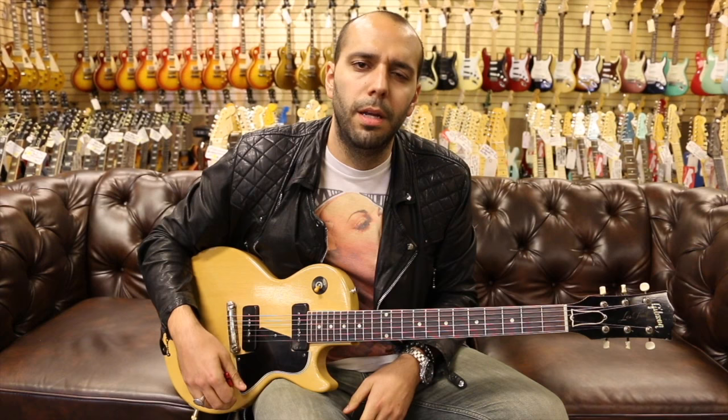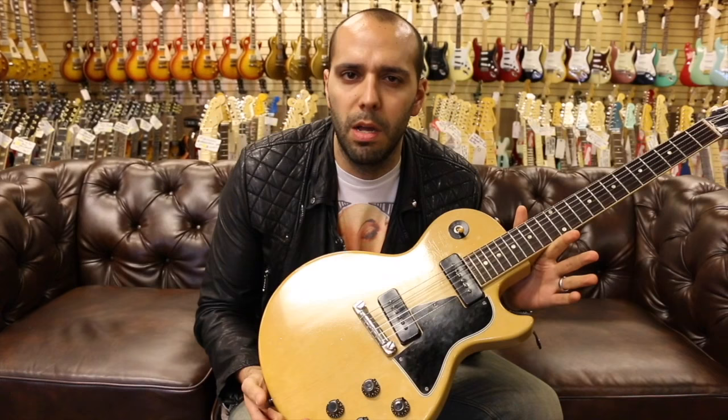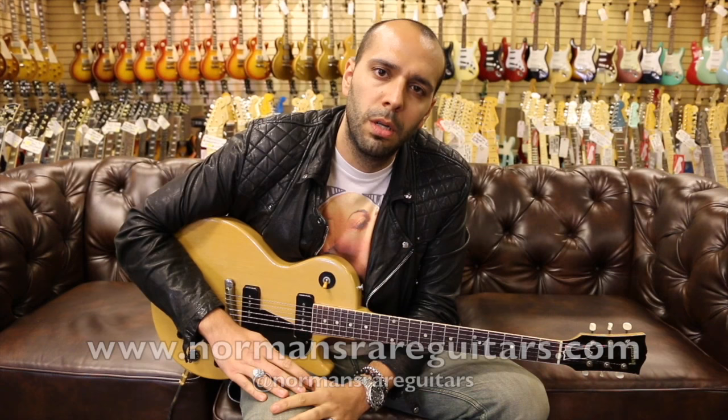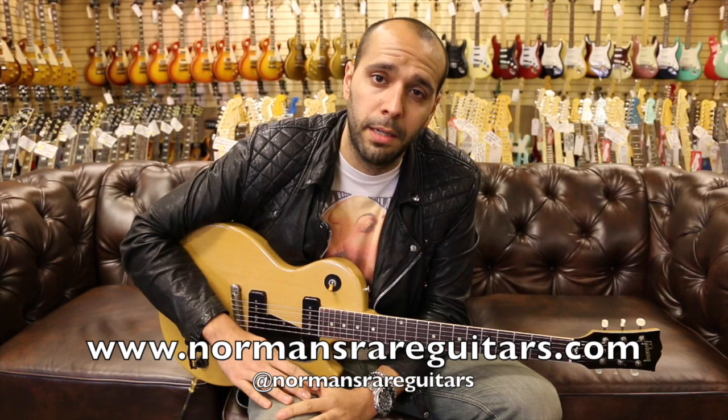Hey, I know it's not a Tele on Tele Tuesday, but it's pretty damn cool. From 1957, got an original Gibson Les Paul Special, TV Yellow, two P90 pickups, original bound rosewood fretboard, simple dot inlays. Check me out on Instagram at Mark Agnesi, check out the store at NormansRareGuitars, and check out this guitar while it lasts and the rest of this stuff online at NormansRareGuitars.com. We'll see you guys all through the week for a whole new week of Guitar of the Day. Stay tuned, we'll see you guys tomorrow. Peace.